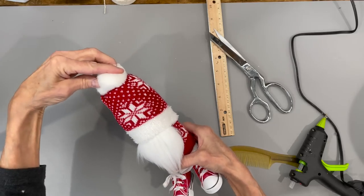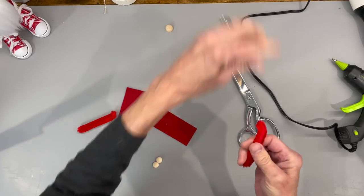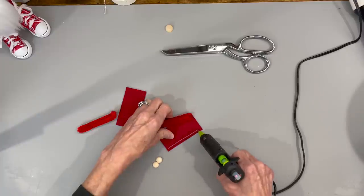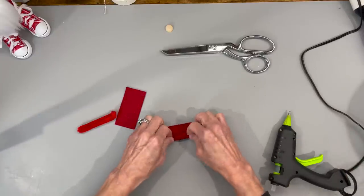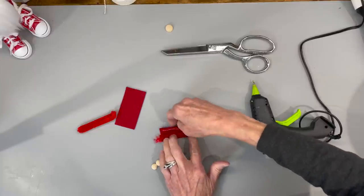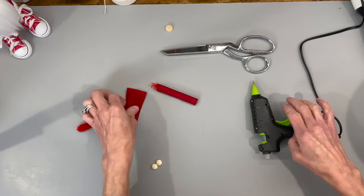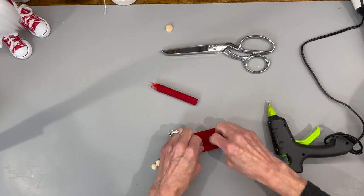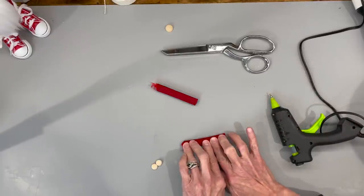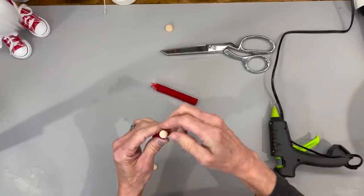Now we're going to start building the arms. Take a 12 inch pipe cleaner, fold it in half, then fold it in half again and cut it in half. Take a piece of fabric that's two inches by one and a quarter — I'm using fleece because it doesn't fray and we won't have to hem it. Glue your pipe cleaner down on one side, then roll it up pretty tightly and glue it off at the other side. Put a little bead of glue over the top, bend it over, and flatten that out. Do the same with the other one, making sure you are not overhanging on the very front part because that's where we're going to put the hand. Add a 10 millimeter half bead at the end of each one for his hands.